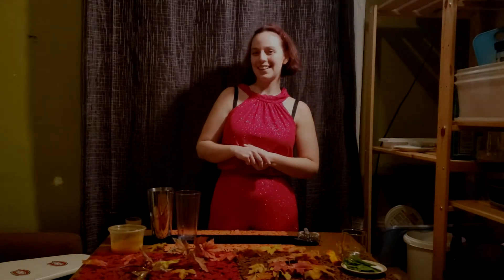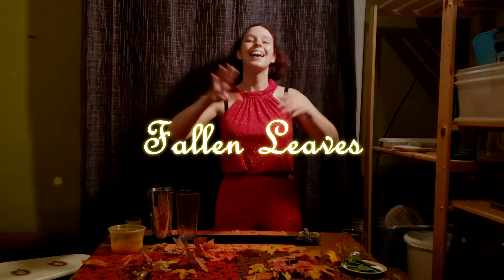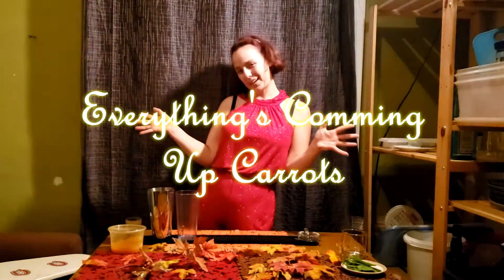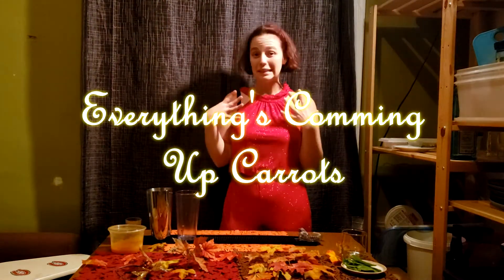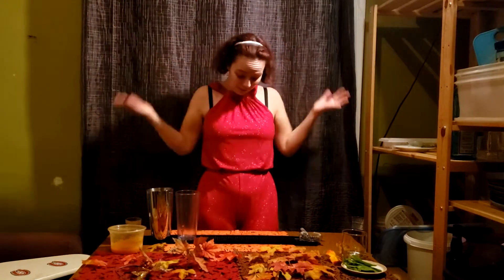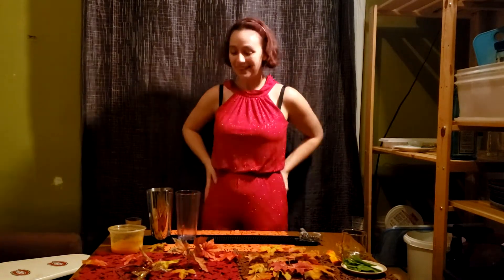Hi everyone! Welcome to November's Happy Hour Kit Fallen Leaves. Today we are going to be making the Everything's Coming Up Carrots cocktail. It's a very delicious cocktail with some savory elements as well as some sweet notes and a bit of ginger. It's very tasty and very bright! I thought I would be bright today because I think we all need a little bit of brightness and some cheering up. So let's start.